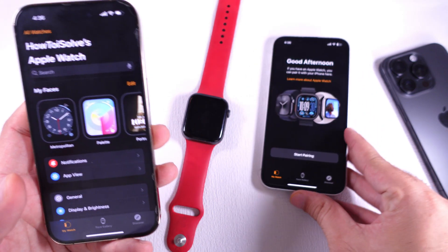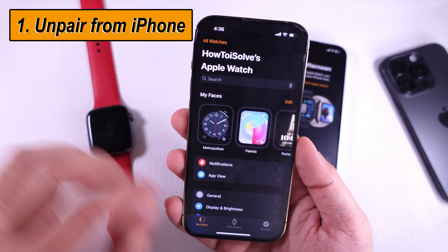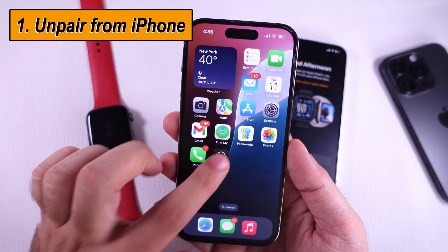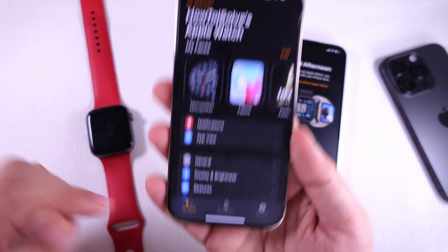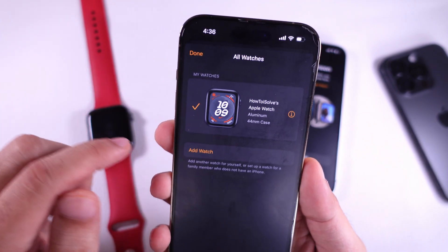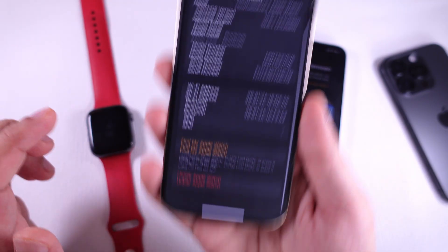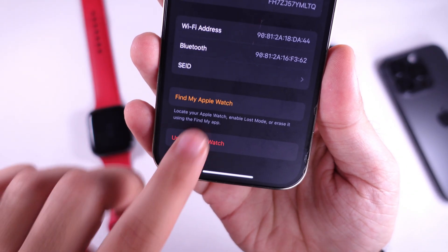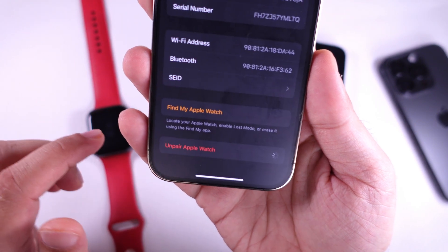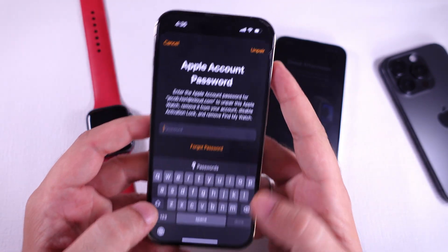Suppose you had previously connected your Apple Watch to your old iPhone. To unpair it, open the Watch app on the old iPhone. Under the My Watch tab, tap on All Watches at the top left corner. Now, tap on the info button next to the Apple Watch name. Select the last option, Unpair Apple Watch, and confirm with Unpair Apple Watch. Enter your Apple ID password for verification if asked.